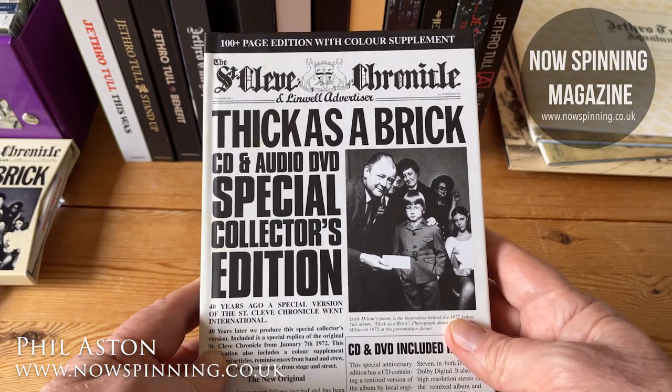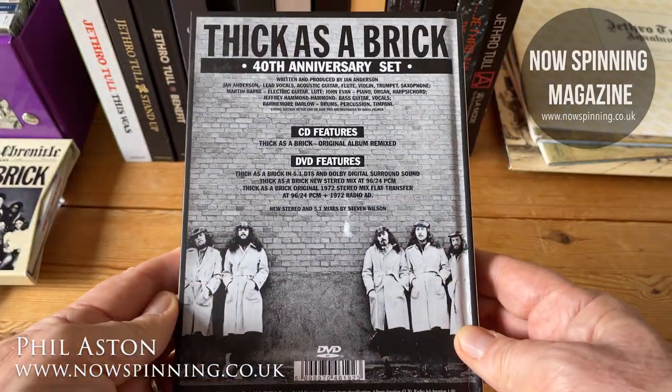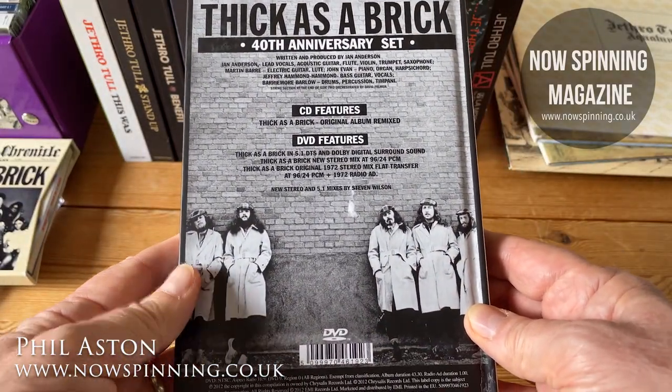So this is the Thick as a Brick CD and audio DVD Special Collector's Edition. This is one of the early ones — in fact it could have been one of the very first — from 2012.